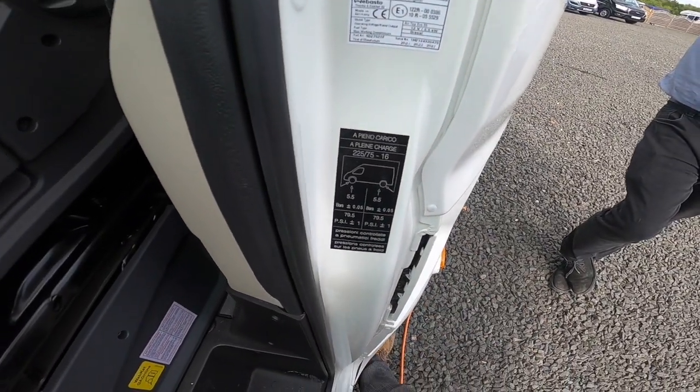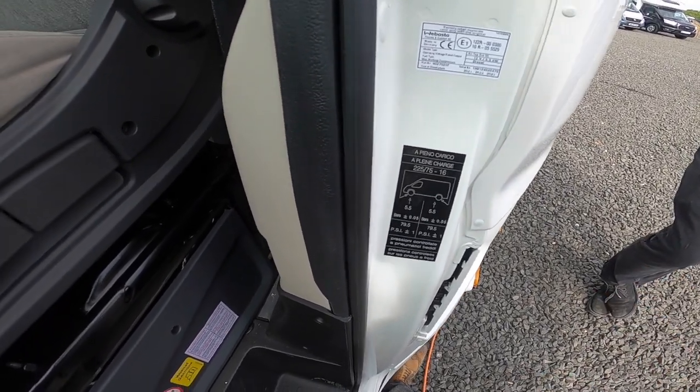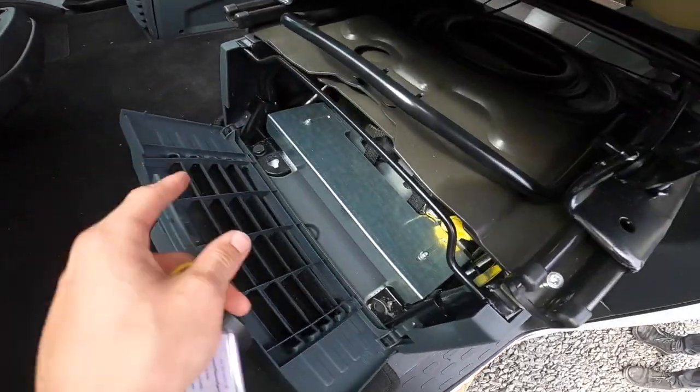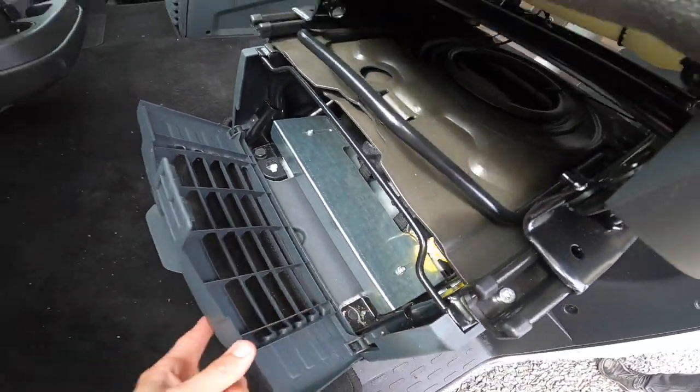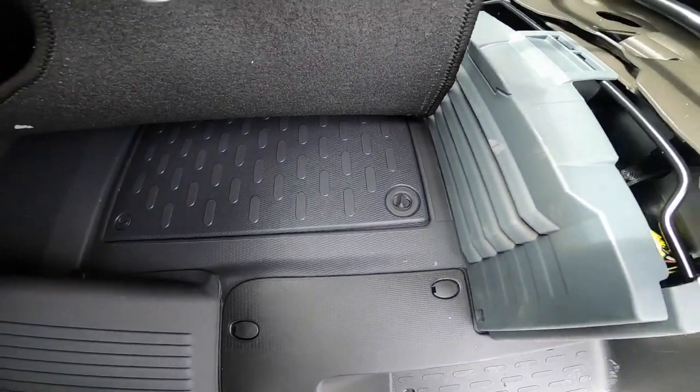Tyre pressures are on here — five and a half bar, which is 79.5 psi, on front and rear. Leisure batteries are underneath the passenger seat, and engine batteries underneath the floor in this compartment.